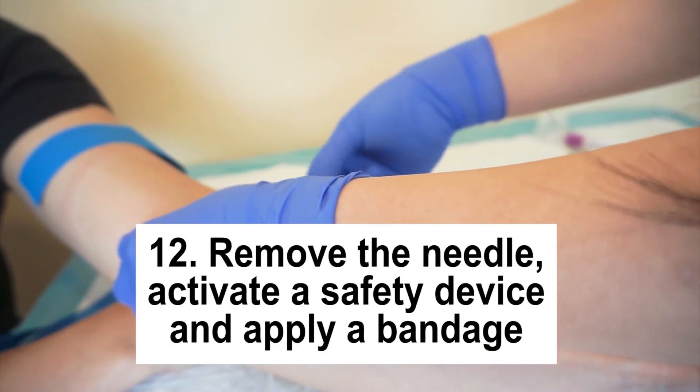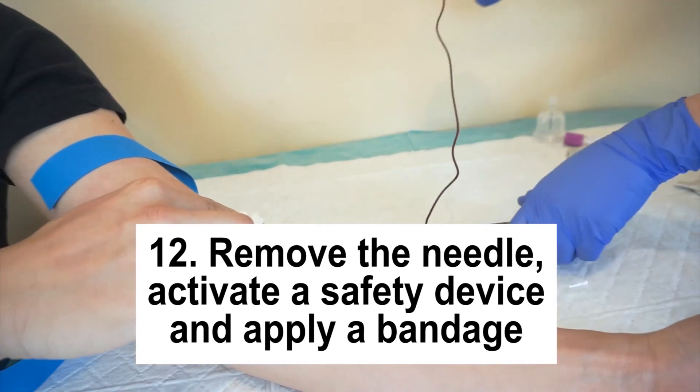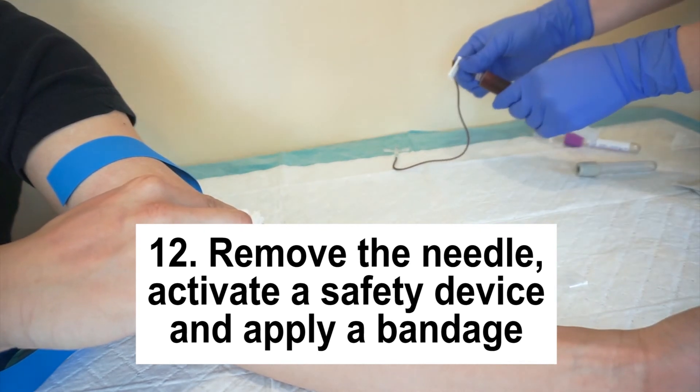Step 12: Remove the needle and activate the safety device immediately. Put a bandage on the patient, then ask the patient to keep the pressure on the site for about 10 minutes.